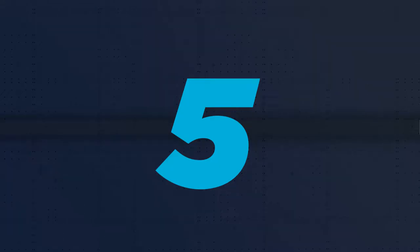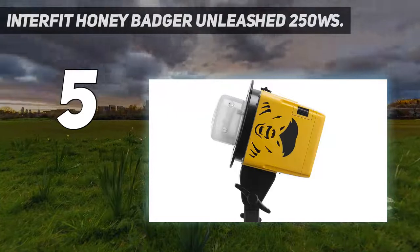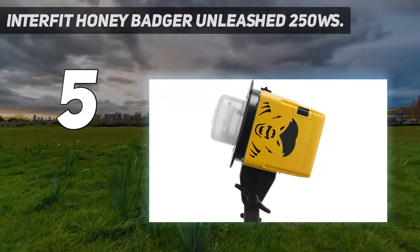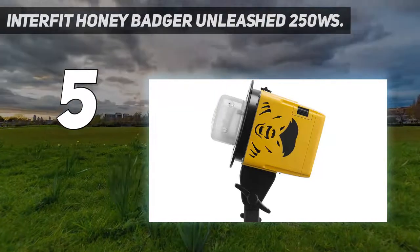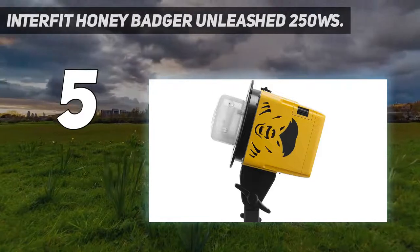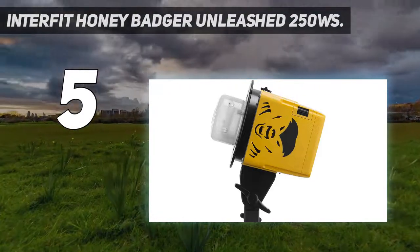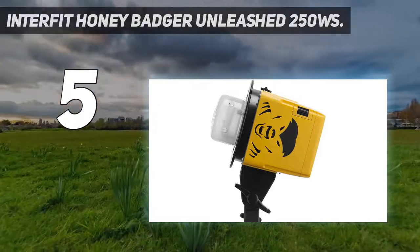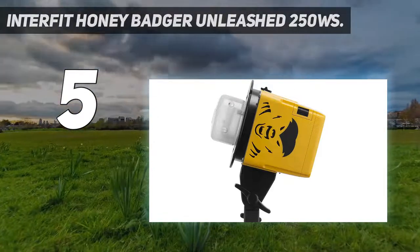Starting at number 5: the Interfit Honey Badger Unleashed 250WS. Slightly larger and nearly a kilogram heavier than the mains-powered Honey Badger head, the newer Unleashed Edition runs on a rechargeable battery. Unlike the Alinchrom and Profoto battery-powered kits, you can't run it from the mains, so you might need to add a spare battery or two to your kit at around £59 / $60 each.